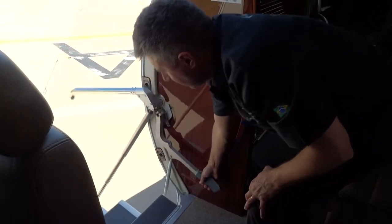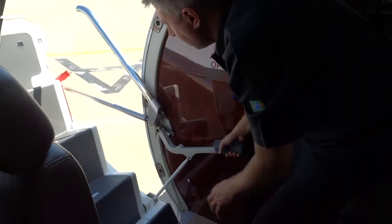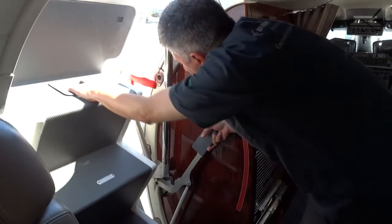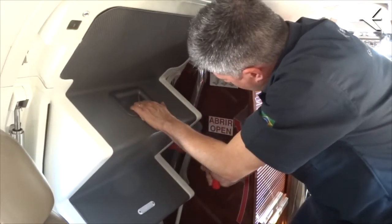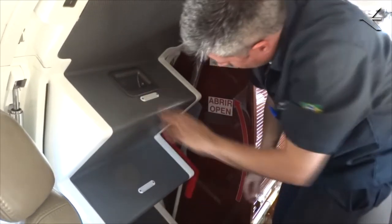Closing: lift the door using the lift handle. Firmly pull the door using the appropriate handle installed on the door stair. Keeping the door pulled, lower the red internal handle all the way down.